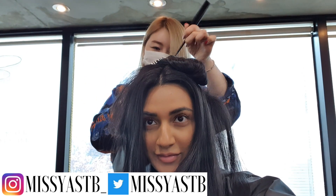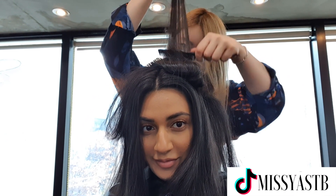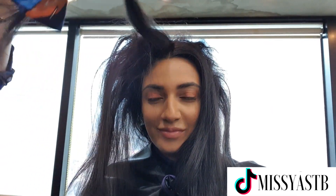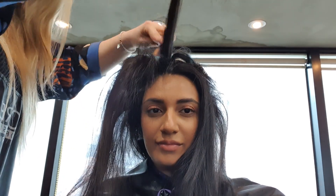I just turned 27 and wanted a new look, and this is what she got — I got a balayage done. This is Tina from Hair and Joy in Seoul. I'll leave the information below if you want to book with her. Most of them speak English; Tina speaks English fantastically.